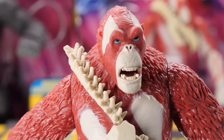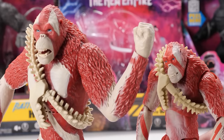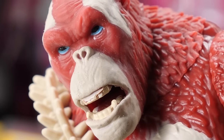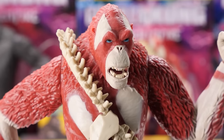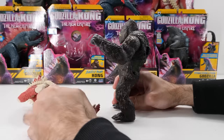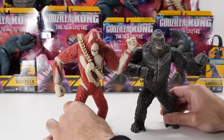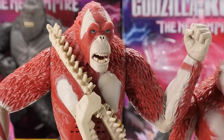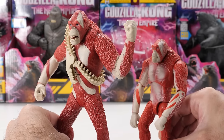He actually looks quite good, but he's lacking the facial detail and paint blending of 6-inch Skar King with Whip Slash. Skar King even has a small scar on his left brow. This version of Skar King has his mouth open — you can see his canines, but his upper teeth look jacked up thanks to the gimmick. He's a baldy with a lankier build compared to Kong's muscular build. His chest paint looks pretty bland compared to 6-inch Skar King's beautifully blended chest paint.